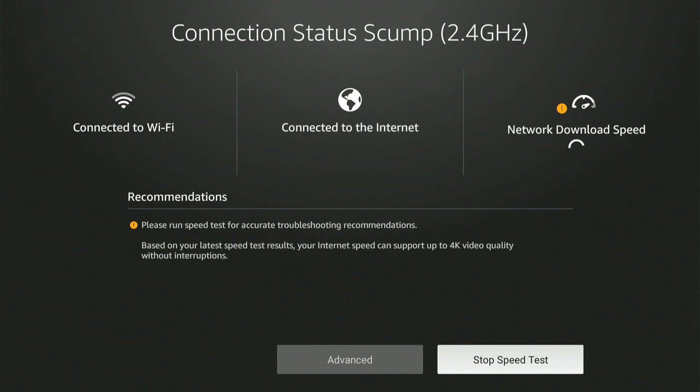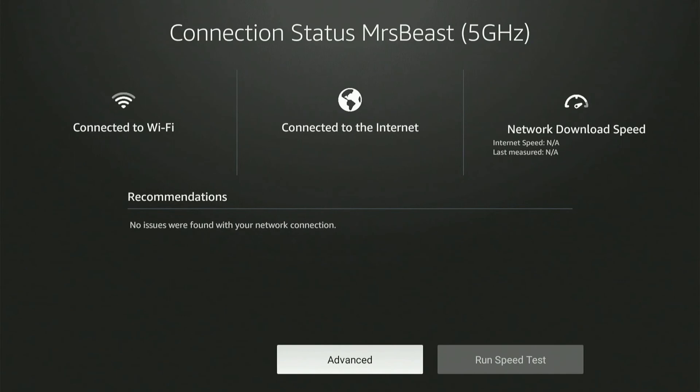Then we can run a speed test right here and check the download speed. Also at the top it should tell you if it's 2.4 gigahertz or 5 gigahertz. Now it's saying it's only 2.4 gigahertz. If your 5 gigahertz connection isn't working and it says 2.4, simply restart your router and then reconnect to the network and it should switch over.